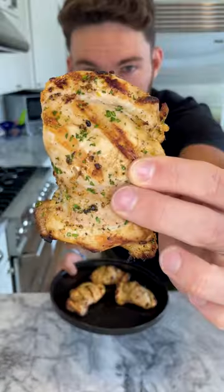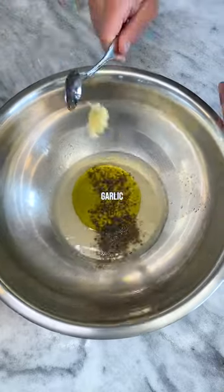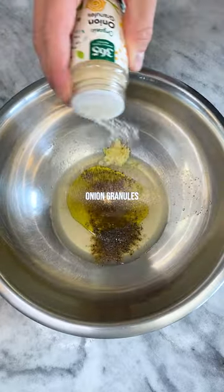Day 3 of the grilled chicken challenge. Let's make lemon pepper grilled chicken. To a bowl add lemon juice, olive oil, black pepper, garlic salt, cumin, onion, and lemon zest.